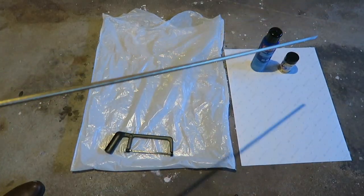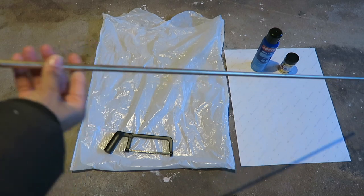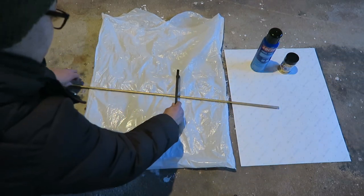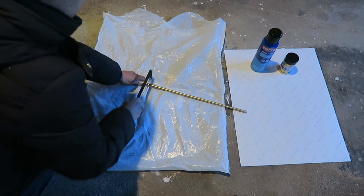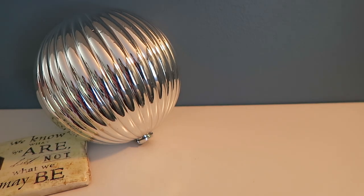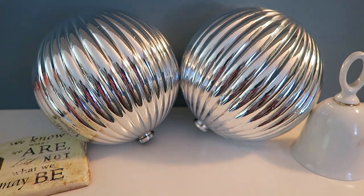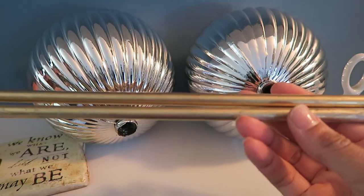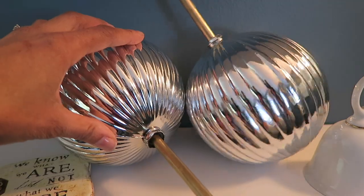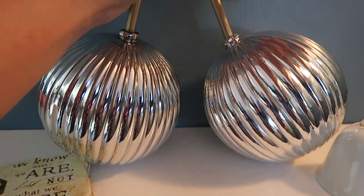Once that dried I cut this piece in half. I got this dowel — it's 3/8 inch thickness and I got it from Walmart for 57 cents. I cut that almost in half and these are the ornaments that I'm using. This is a copycat challenge that the Glamorous Penny Pinscher came up with.